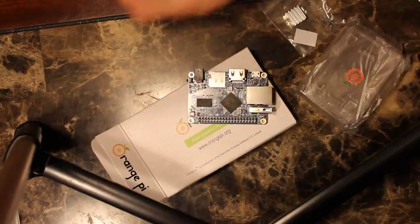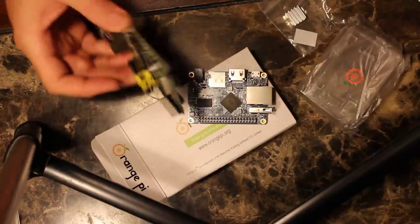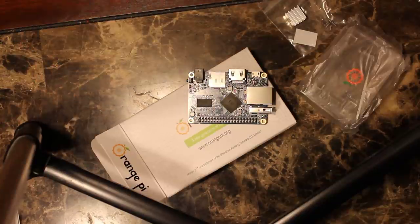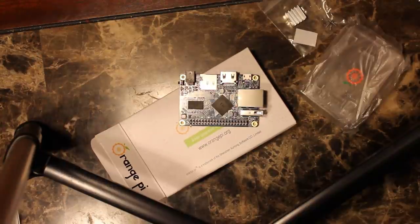Who knows if years from now I'll be able to get a power supply that plugs into that port. With micro-USB, even if they phase it out, it's going to be a long time before micro-USB is phased out. Anyway, that's my review. Thanks for watching.